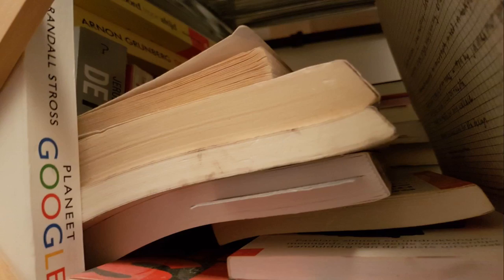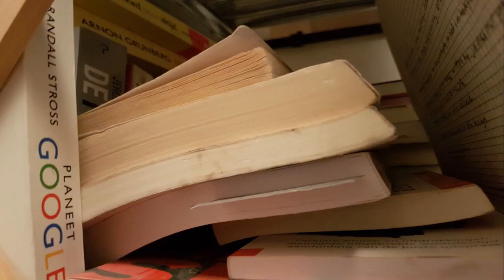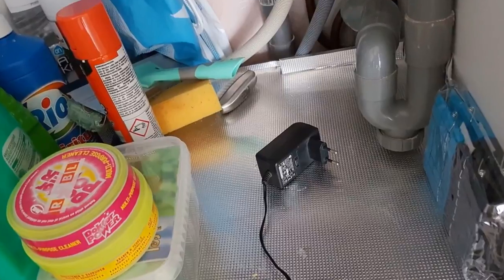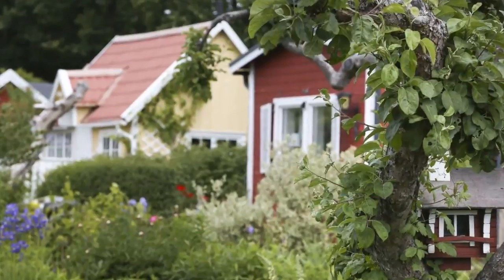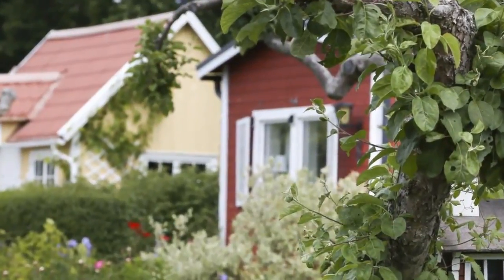Mold problems are nothing new. The existing solutions range from complex technology solutions requiring an internet and electricity connection, to companies that offer on-site visits checking your accommodation or risk zone on a regular basis.